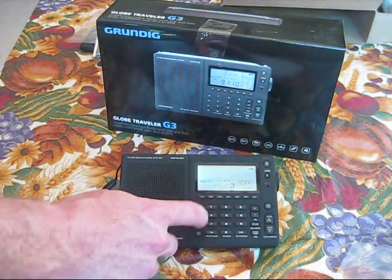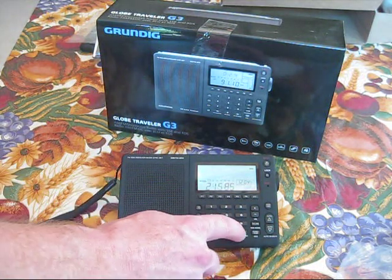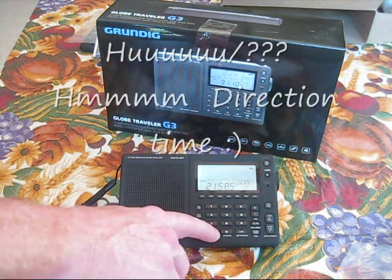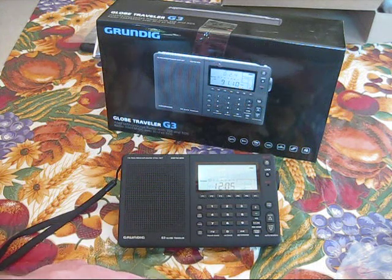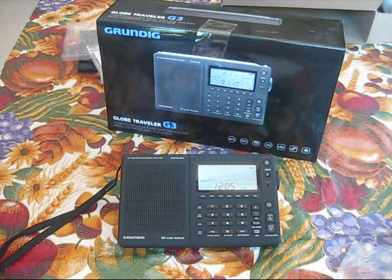So that's about it. I need to read the directions. Alright, I hope you enjoyed my unboxing, and that's about it. Take it easy.